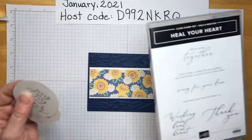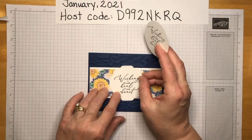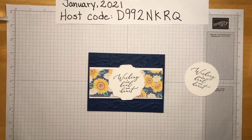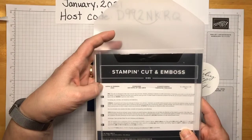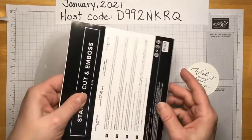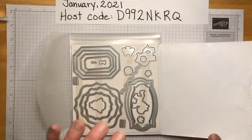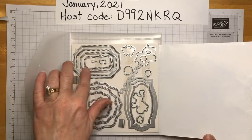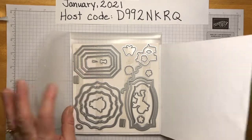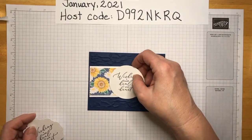From the Heal Your Heart set I used 'Wishing I could heal your heart' — I love that sentiment. For the shape, I used the Hippo and Friends dies — it has all sorts of useful things, great bang for your buck. I chose this particular layering label die. Alternatively, if you have a circle punch, just use a circle punch.